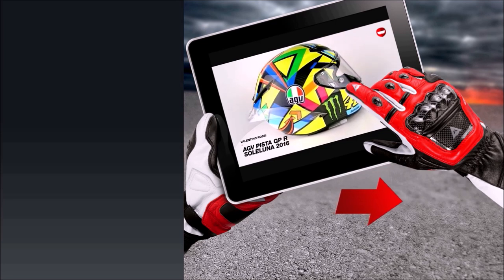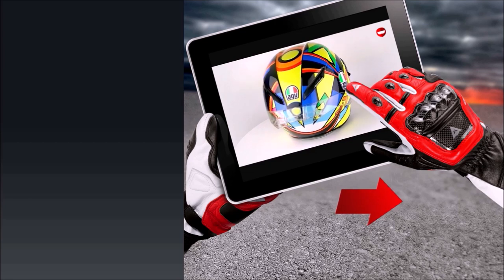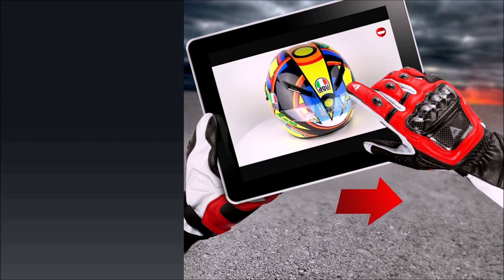The Schuberth C4 Pro is available at ChampionHelmets.com, and if you found it cheaper elsewhere, we will price match. Subscribe to us on YouTube to stay up to date with Champion Helmets.